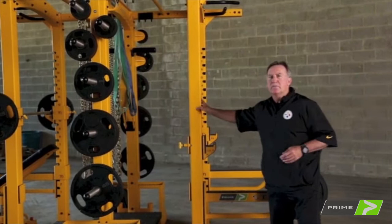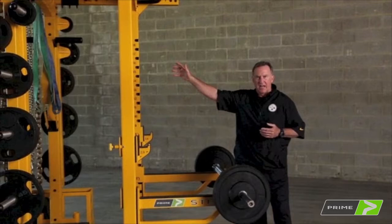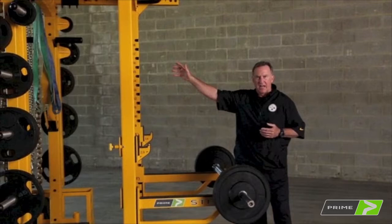It is ready to be used on either side. If you have player A lifting on one side and clanging heavy weights, player B won't even feel it on the other side. This thing is built to last and it's built for performance. If you need more information on the rack, go to primefitnessusa.com.